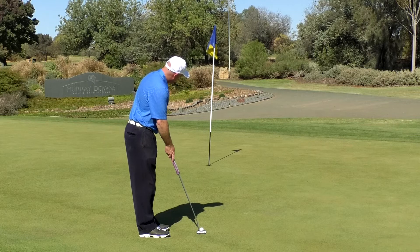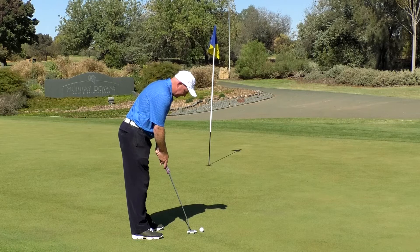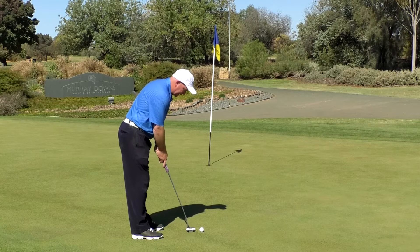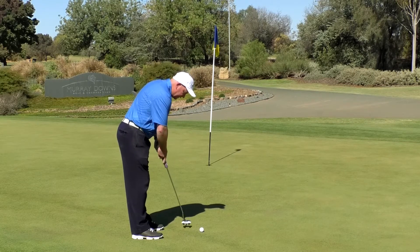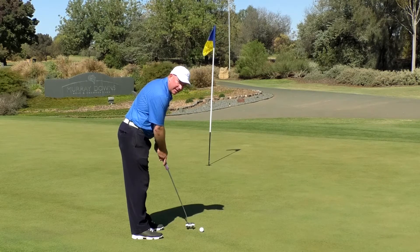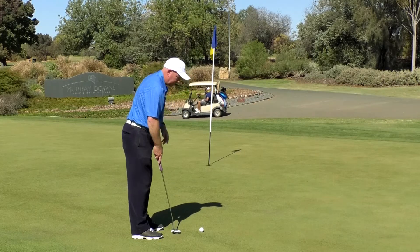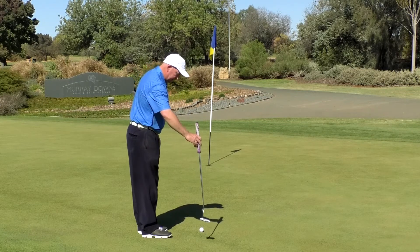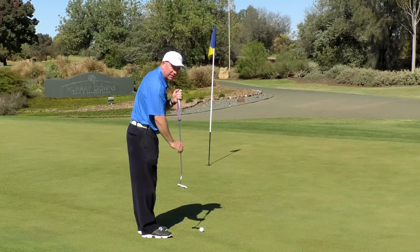We're going to make a couple of practice putting strokes here, using our big muscles and letting the heaviness of the putter swing. We don't want to force anything with the hands — simply hold on to the club gently and let the heaviness of the putter do the work for you.